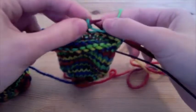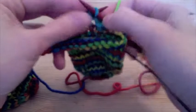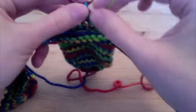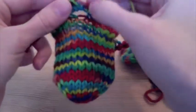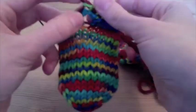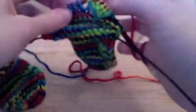Now I'm going to turn and purl back across those same five stitches. Two rows. Now I'm going to turn it and knit across again — just the five stitches of the bobble, three rows — and turn it and purl one more time. So now I've done four rows.